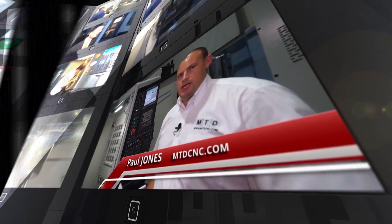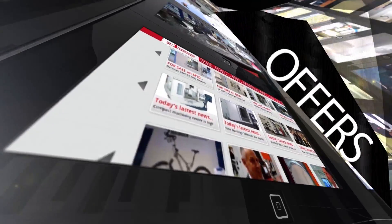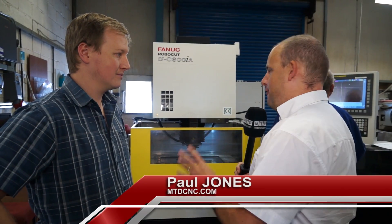MTDCNC brings you the latest engineering news, reviews, events and special offers via video media. Andrew, we've got a very yellow Fanuc EDM machine here — the wire cutter, the C600.